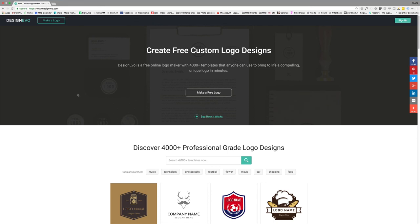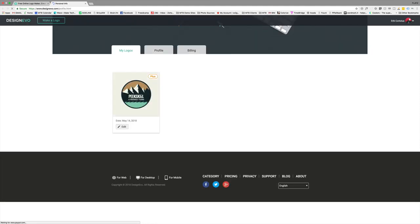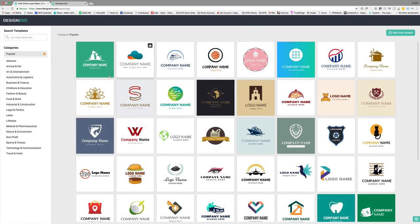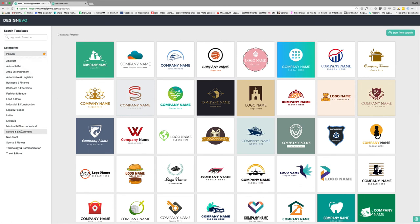So this is Design Evo. When you first get here you can sign up — I've already signed up, connected with Facebook. When you design your logos, you click on 'My Logos' and they should be saved there. We're going to make a free logo. You can design it for free; whether you can download it or not is a different story — I'll talk about that towards the end of the video. When you open Design Evo, you get all these sample logos with icons and names, and they have categories. You could also start from scratch.